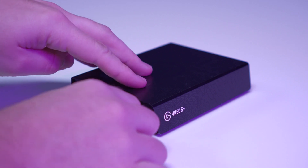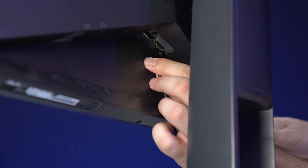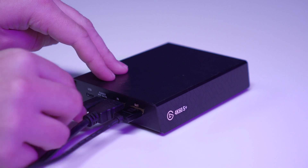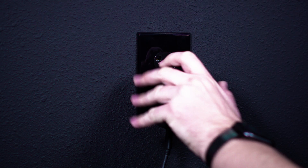Now take one end of the second HDMI cable and plug it into the HDMI out port of the 4K60S Plus, and plug the other end into the HDMI input of your TV or monitor. Then connect the USB-C cable and power adapter from the 4K60S Plus to your wall outlet for power.